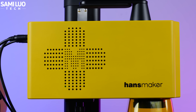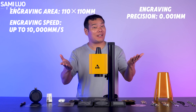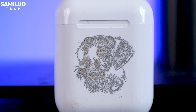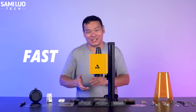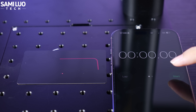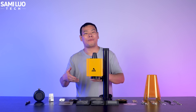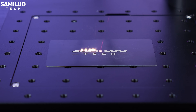The HansMaker F1 Pro is equipped with a self-developed 20W fiber laser by Hans Laser. Because of the 1064 nanometer wavelength, it works best on metals and plastics. After using it for several days, my first impression is: this thing is fast. Here's a test engraving of my logo — watch how quickly it finishes. It only took 1.8 seconds. Not bad, right? Even when I selected a much finer engraving mode, it still looked fast. This is real-time footage — no editing or timelapse.